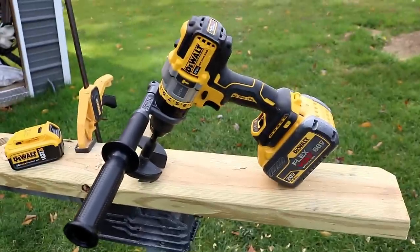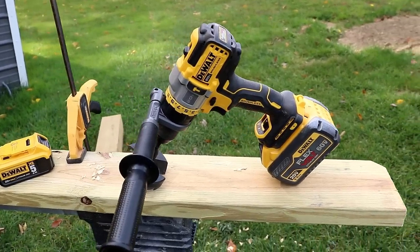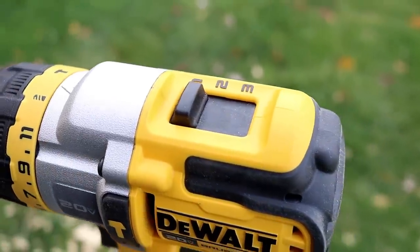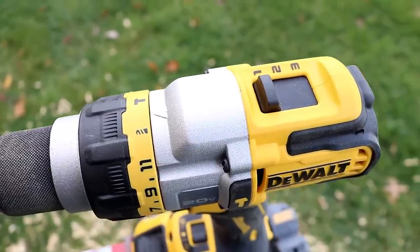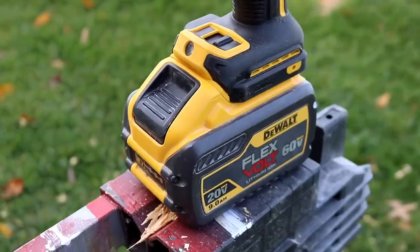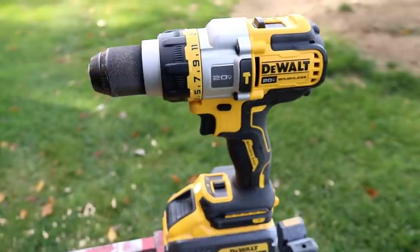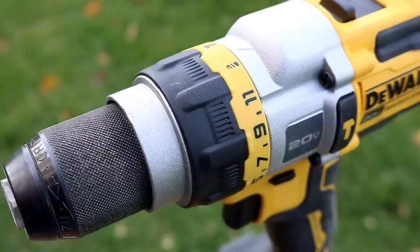If you want to see the FlexVolt Advantage saw, don't forget to subscribe and hit the bell notification — we're going to have it this weekend. I make no bones about it, DeWalt makes my favorite saws so I'm very excited to use it. Will the FlexVolt Advantage play a huge role with it? Subscribe and find out. Let me know what you think about the all-new DeWalt FlexVolt Advantage tools in the comments below — I love hearing your feedback. Please smash that like button, I always appreciate you stopping by, and we'll be back with more videos soon.